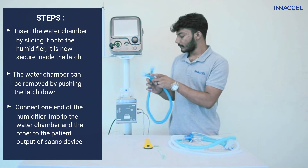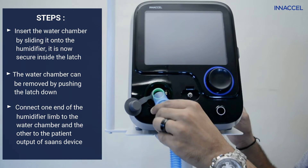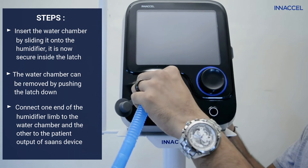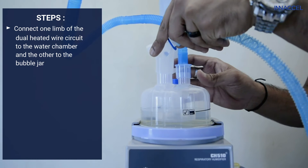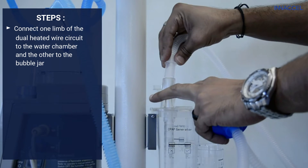Connect one end of the humidifier limb to the water chamber and the other to the patient output of the SAS device. Then connect one limb of the dual heated wire circuit to the water chamber and the other to the bubble jar.